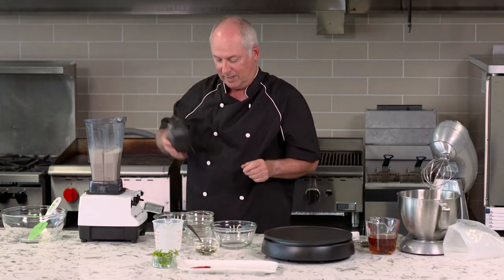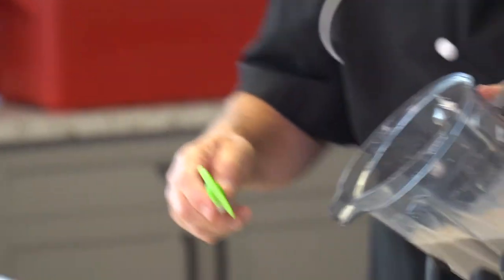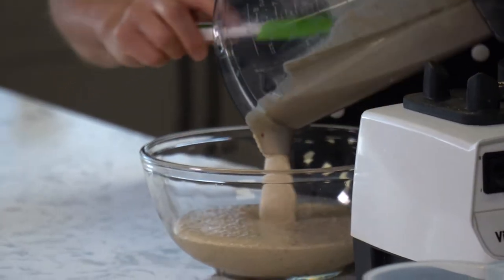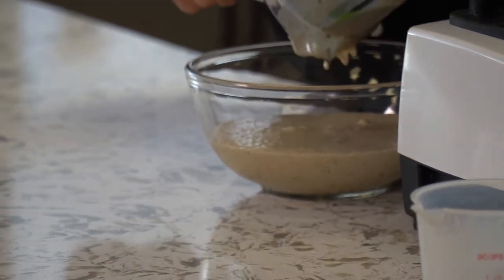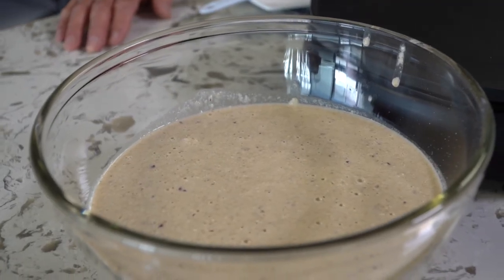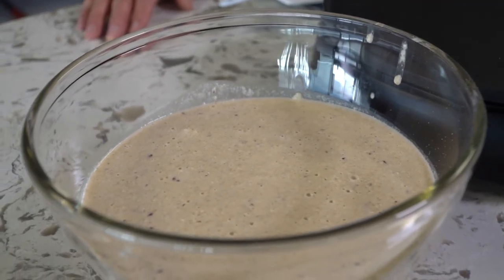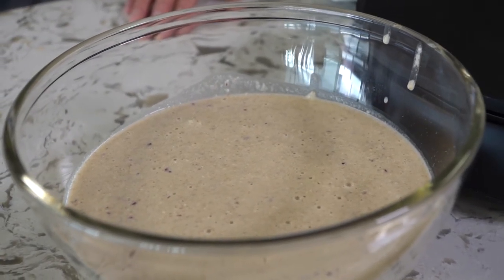And that's it — the mix is ready. Super easy, very quick. I'm going to pour this into a bowl and then we're just going to let it sit for about five minutes to allow the rice flour to hydrate and for the mix to thicken up slightly before we cook it.